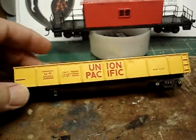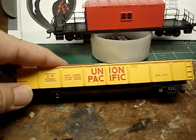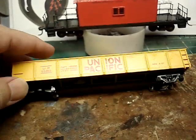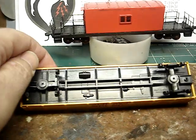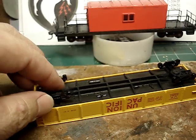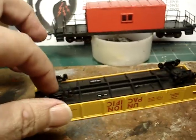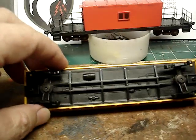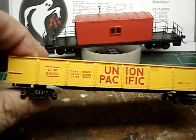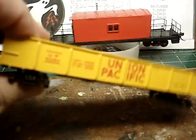This whole build started with this el-cheapo Tyco or Bachmann 40-foot gondola. Let me show you what you need first. You're going to need this — this is the main car. Pretty sure you got this in your collection somewhere; you probably got more than one. You're going to need one of these, and don't worry if it has the screw or not, because we're going to fill that hole with styrene and drill and tap it to accept better trucks anyway, so don't worry about it.